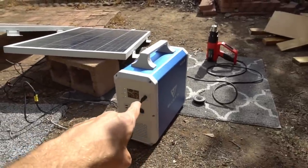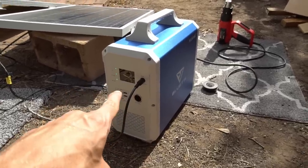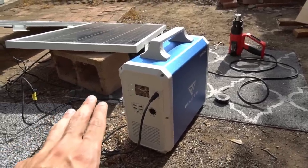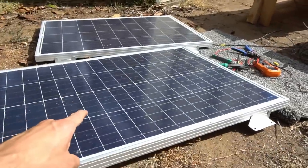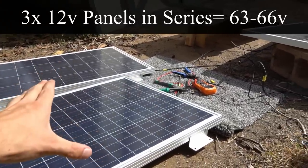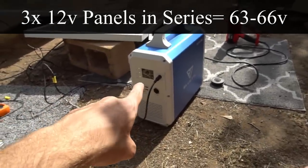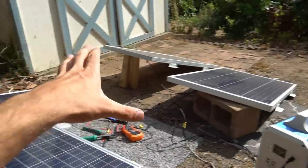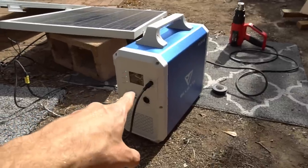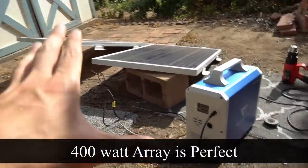The panels are in series, and these two groups are in parallel, giving us 42 volts going in at 10 amps, which does not exceed the limits of this unit. But if you want to do 500 watts — what it's rated for — you'll run into problems with 12 volt panels. If I put them in series of three we'd have over 60 volts, exceeding the max voltage input, and adding another parallel pair would exceed the current rating. So 400 watts of panels is perfect.